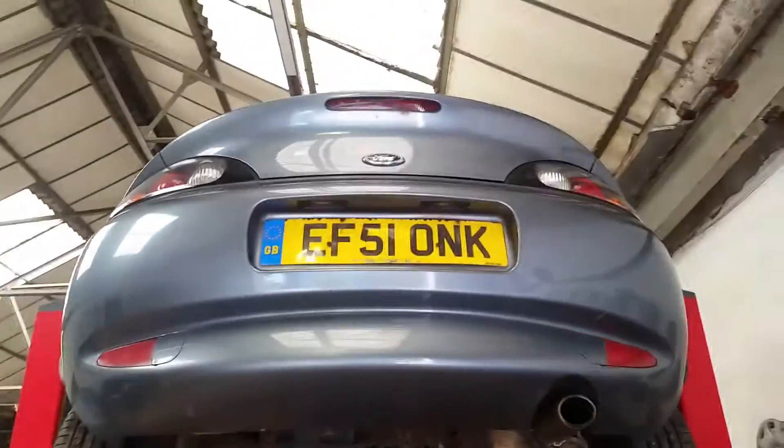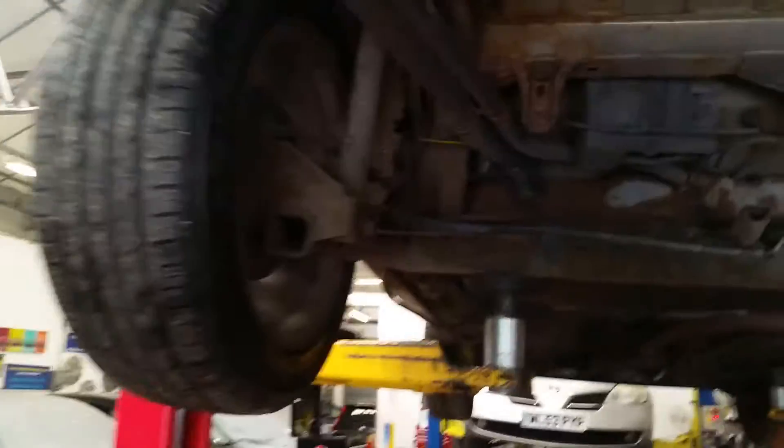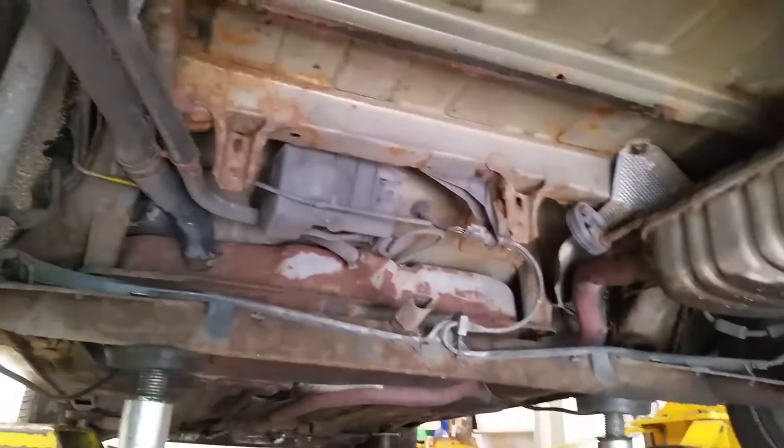We're thinking we're going to do something novel with the exhaust — maybe we'll have it coming out the back somewhere. Who knows. Overall it's looking pretty good.